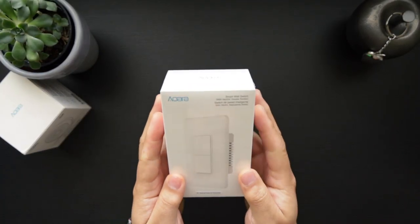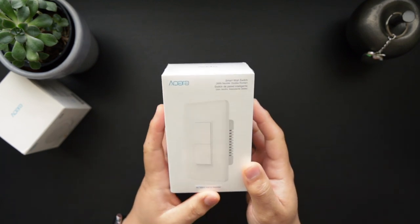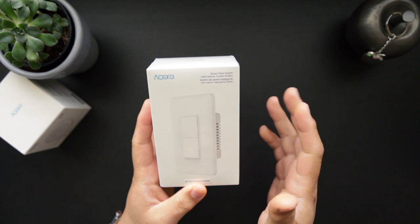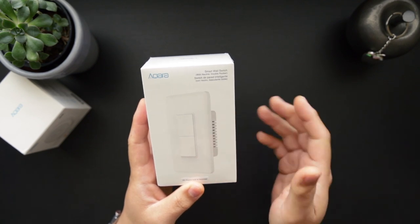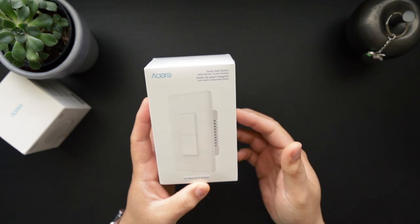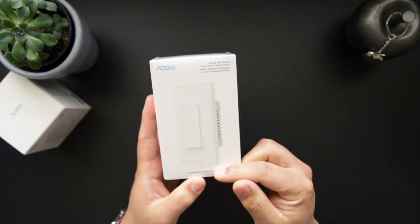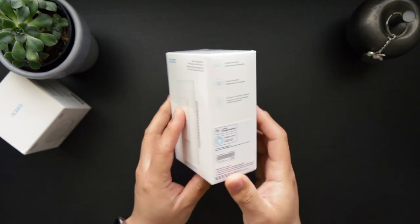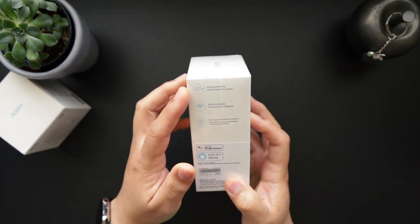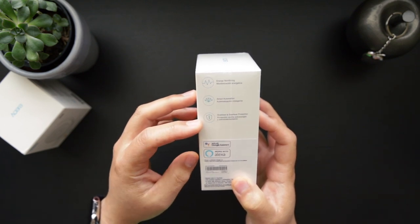Here we have the smart wall switch from Akara. This one needs a neutral wire. Akara tells me they have two versions — one that needs a neutral wire and one that doesn't. Since my home is equipped with neutral wires in all the switch boxes, I decided to pick the one with the neutral wire. The bottom says it requires the Akara hub. That side of the box says energy monitoring, smart automation, and overload and overheat protection.